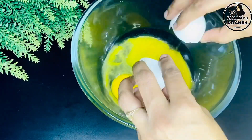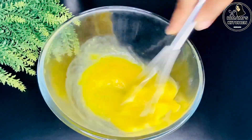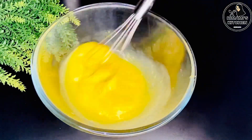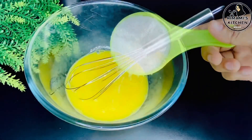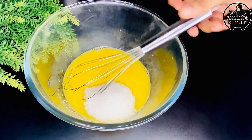We are going to add 3 to 4 cups of water and mix it in the pan. We will also mix in 1 and 1/3 cups of panchesar.